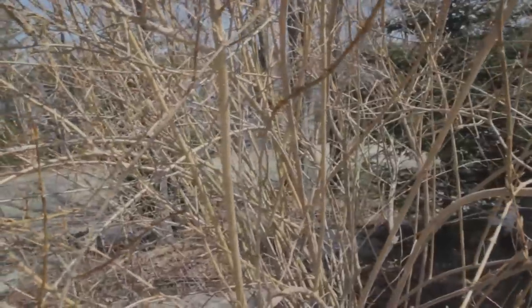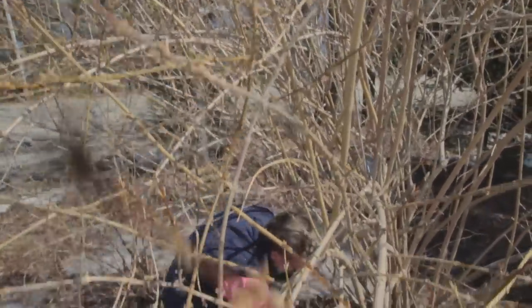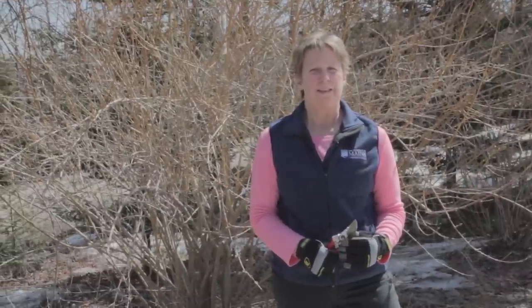Sometimes when the shrub is overgrown, has gangly branches, or has been neglected for years, its flower display is not what it could be. In this case, it's worth it to prune it when dormant and sacrifice a year of blossoms.